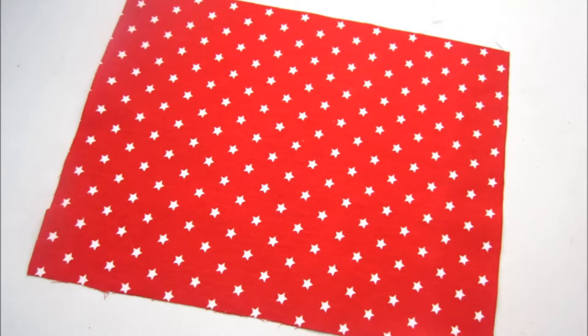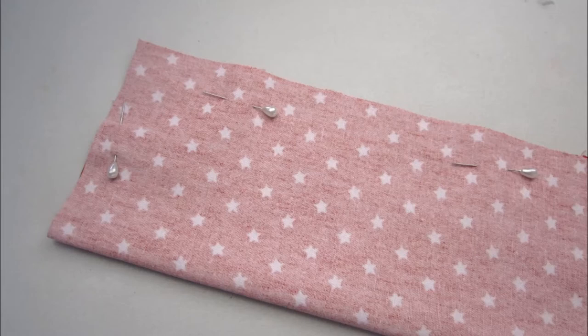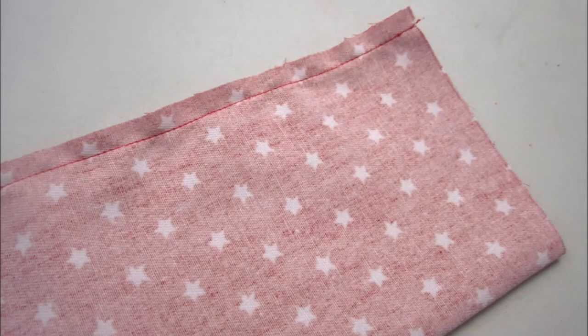For each bow, trace around an A4 piece of paper — this is your standard printer paper size — or measure 29.5cm by 21cm. Fold this piece in half long edge to long edge, pin and sew this top seam with a seam allowance just the size of your machine footer.